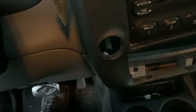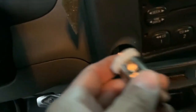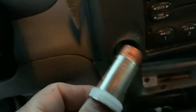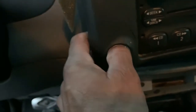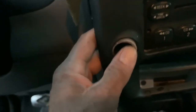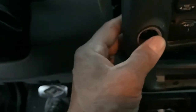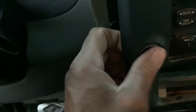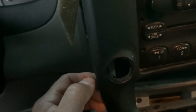So I took the water bottle, cut out a ring from the inside, and ran it through the cigarette lighter. Now it's kind of like a compression fitting — it fits in there just right.